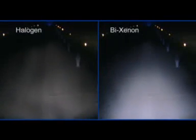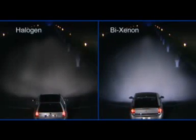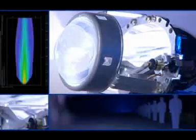The Bi-Xenon headlamp is a system that uses only Xenon light. It produces dipped beam and main beam light using only a single Xenon bulb. The key is a moveable shutter. It provides the relevant beam pattern required in the given situation.